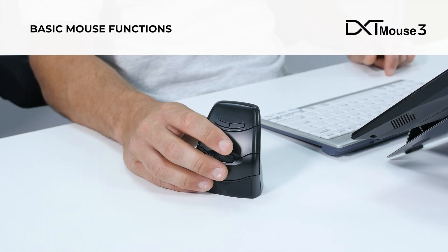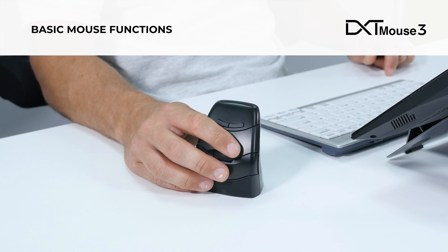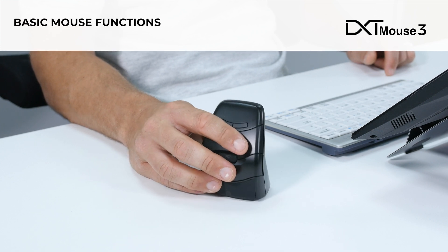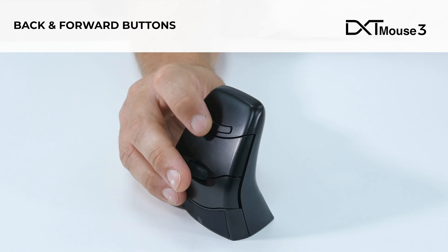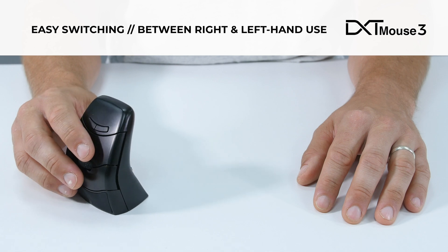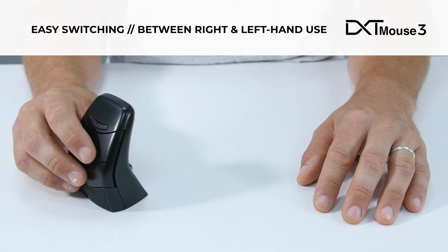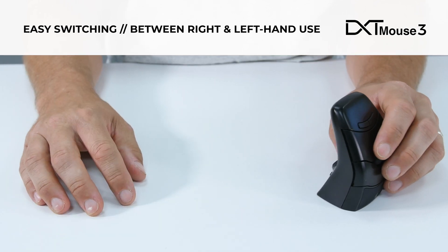Most basic mouse functions can be controlled using the left, right scroll and middle click options. It comes as standard with back and forward buttons. It can also easily switch between right and left hand use, which can be especially useful if you're recovering from an injury.